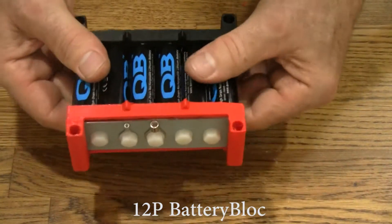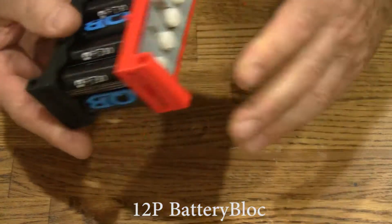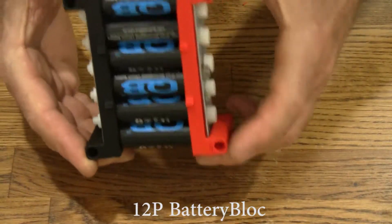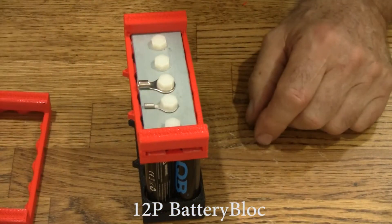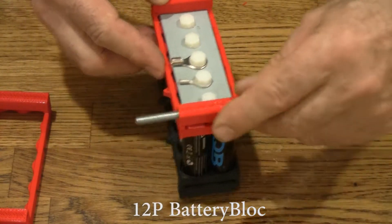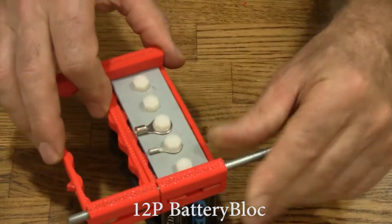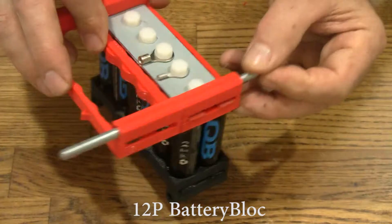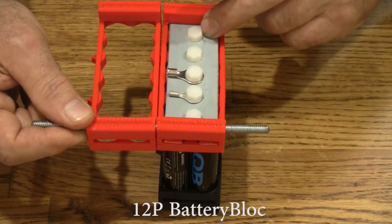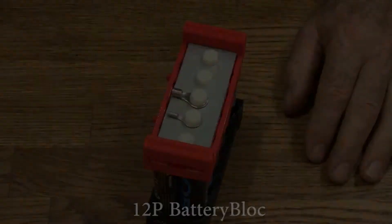These cells are pretty tight — you can spin them, but it takes a fair amount of force to do it. Like all battery blocks, these cases are a little bit loose. That's so that when you connect the next one to it, and you put your threaded rod through these holes, you can tighten them up together and it won't disturb your connections. Let's go put some power to this and see how it does.